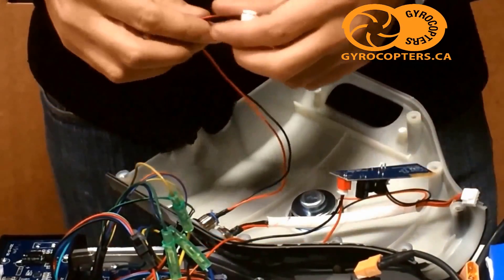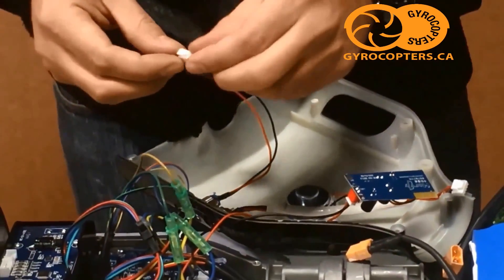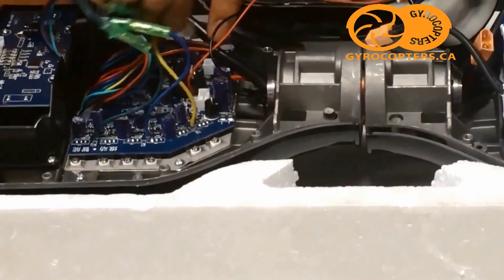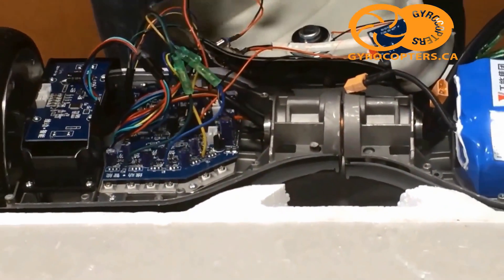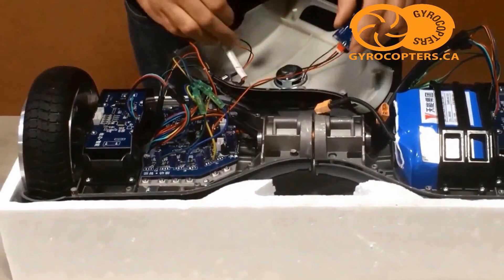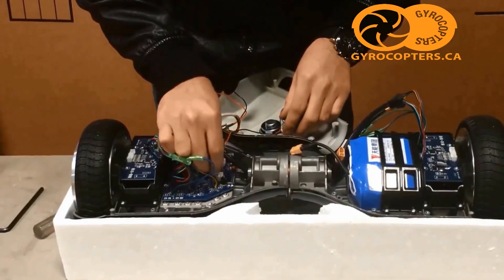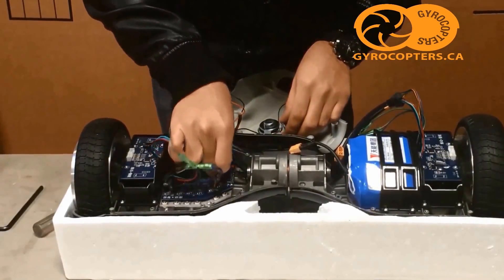Our next connection is the on/off switch. You'll notice it's just a two-wire connection and it plugs directly into the motherboard. Our next connection is for the charger — it's a four-pin connection and it plugs directly into the motherboard as well.